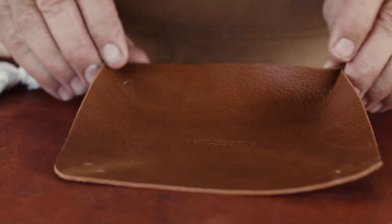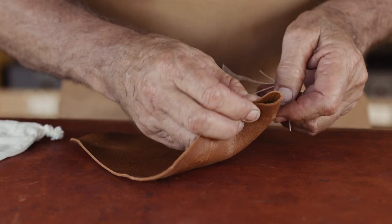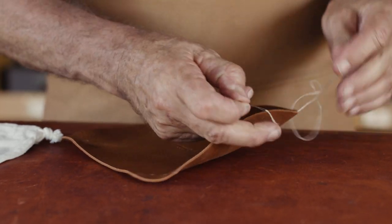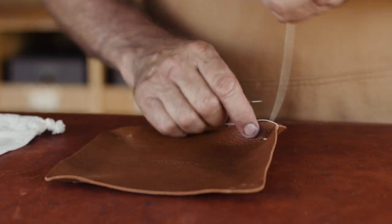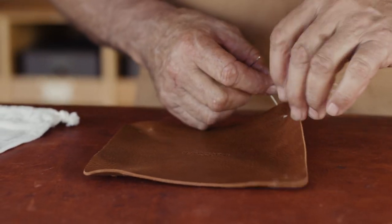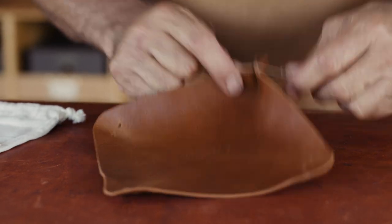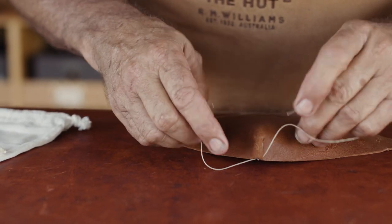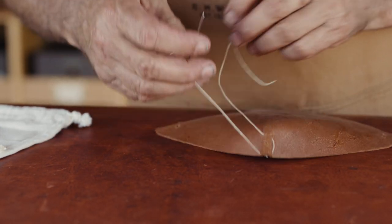So when we fold the tray, we're actually going to pinch these corners together with the first corner — just fold it like that. Pull it tight, and it'll come underneath.